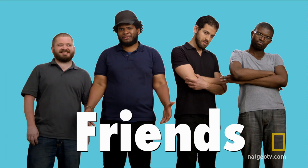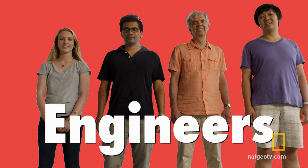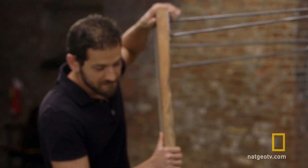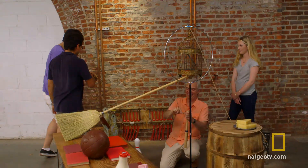Our first team — four guys who aren't inventors, but who have built strong bonds of friendship — will be going up against our dream team of designers, inventors, and engineers. Which team do you think will pull off this common sense challenge? The regular Joes who have known each other for years, or our newly assembled team of engineers?